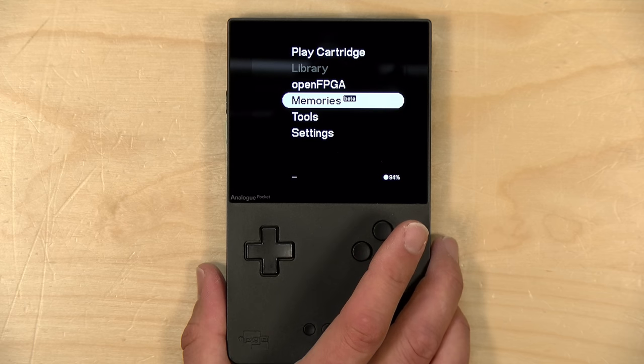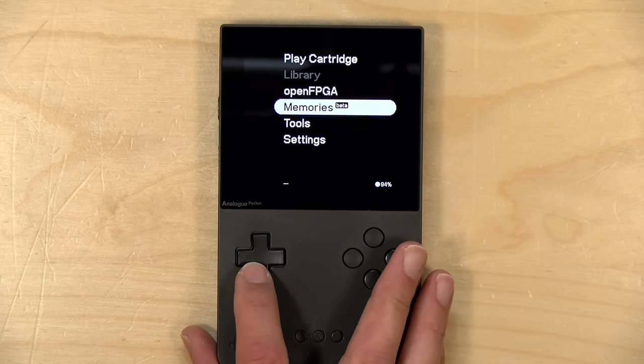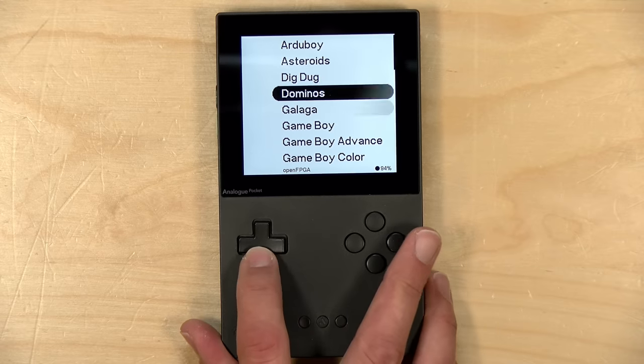I do want to let you know in the interest of full disclosure that I paid for the Pocket with my own funds. I did the pre-order about two years ago and it showed up just before Christmas last year. Over the last couple of weeks, it's gotten a lot more interesting with all these open FPGA cores coming out, and hopefully some of these supply shortages are easing up so they can get more of these out into the hands of retro gamers everywhere, because this thing is really awesome now.